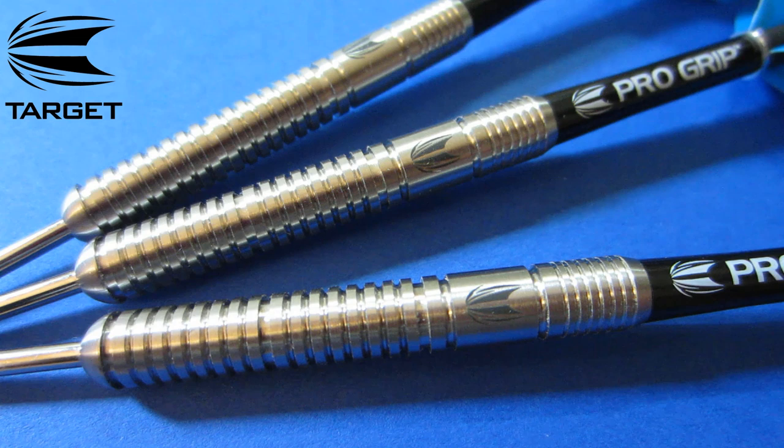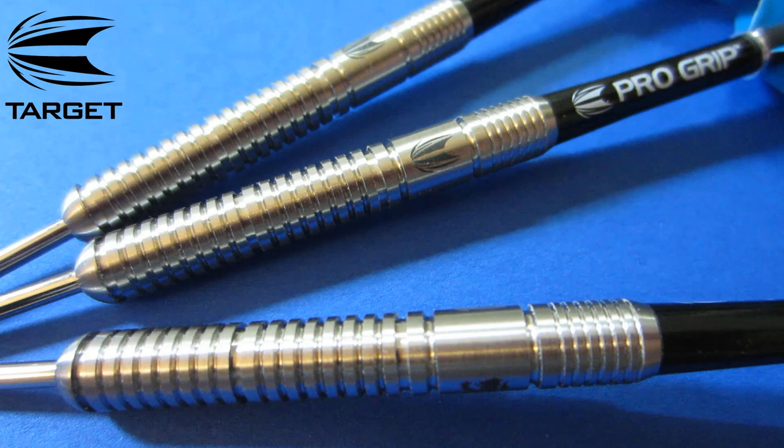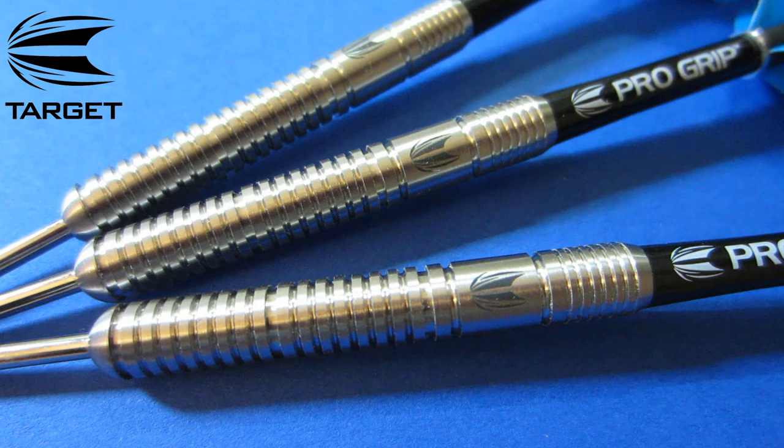There's a nice close-up look at the dart — a very consistent grip level from front to rear. I'd say the grip level is probably a two, two and a half on a scale of one to five, not very aggressive at all. On the smooth section you have your Target logo, and if you spin this dart on the other side you have your Middlesbrough Lions head logo. Inside that logo, if you look closely, you can see three stars — each one representing one of Glenn's world championship titles.